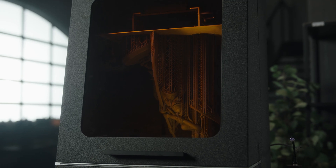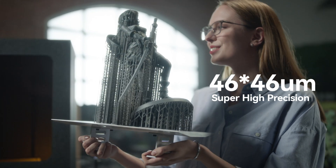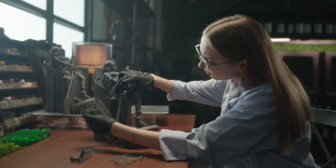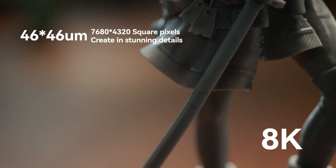Powerful and easy to use, the Apex Maker is currently the most cost-effective large-scale LCD 3D printer, offering high precision and exceptional detail representation, making your final creations more refined.